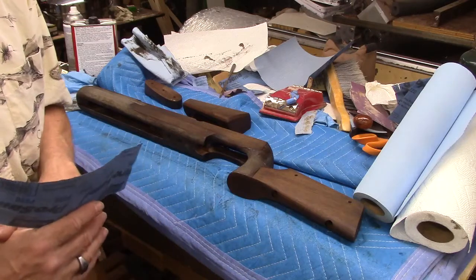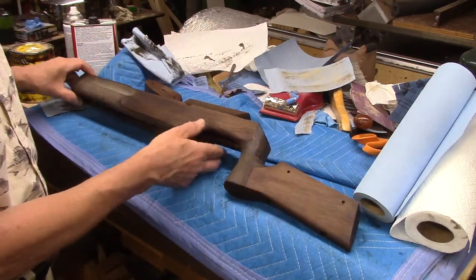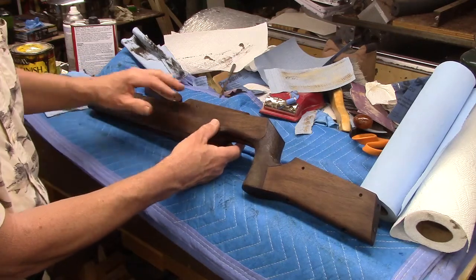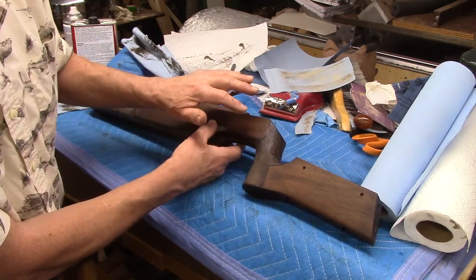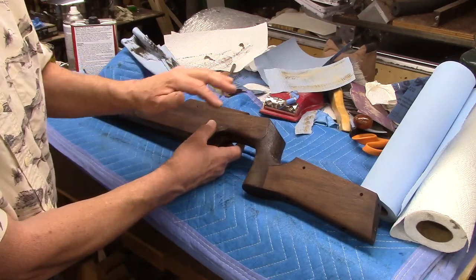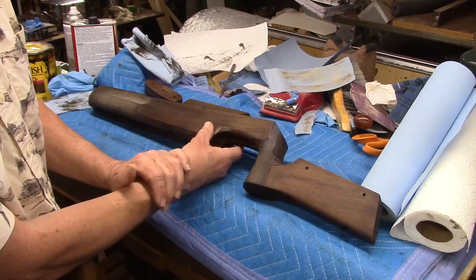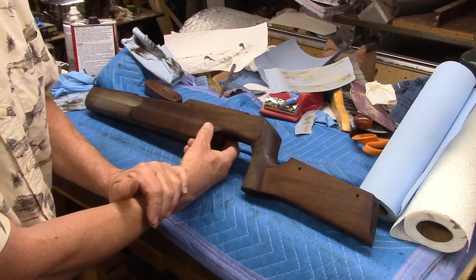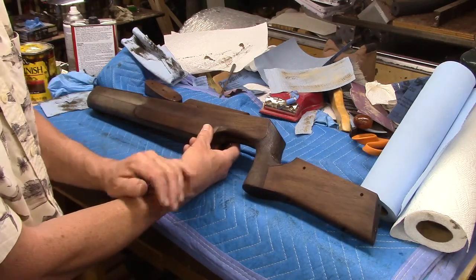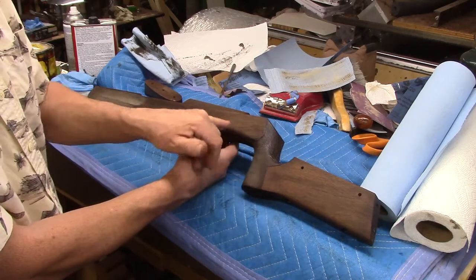I can't see the 220 scratches because it's blonde wood, so I just sanded like crazy and hoped for the best. Then I put the first coat of stain on today, and that allowed me to see a whole bunch of original dings and dents and scratches from the abuse the stock has seen over the years — not from my sanding. I just couldn't see them before, but they stood out to me, so I re-sanded this area.